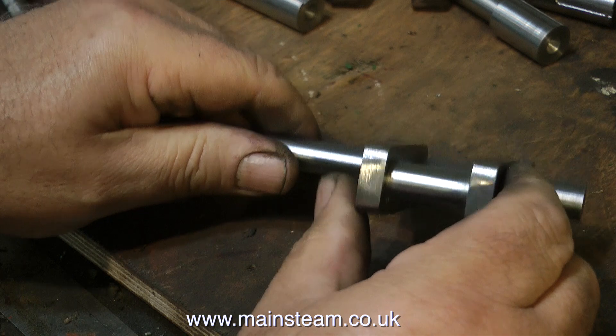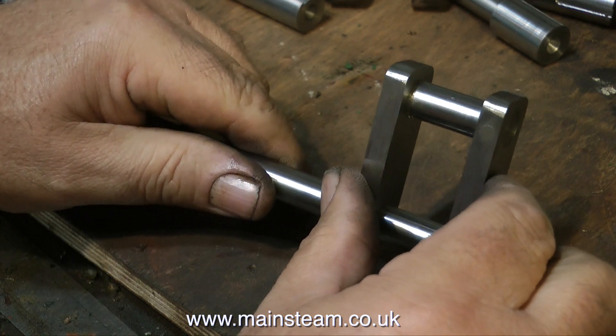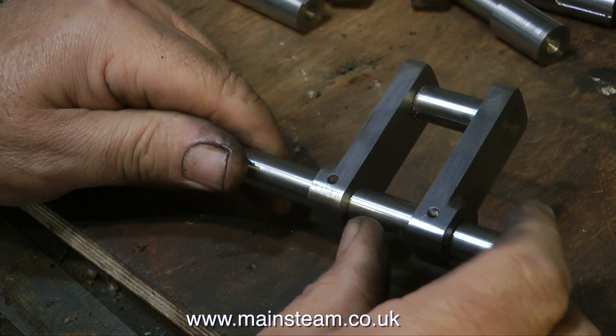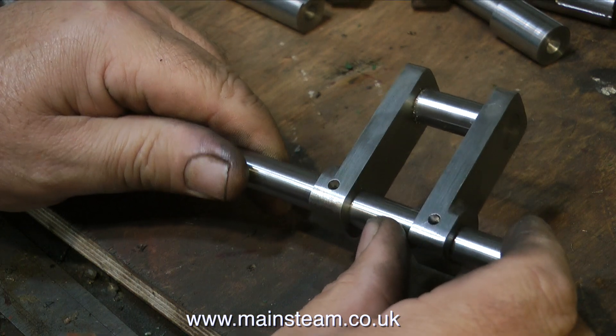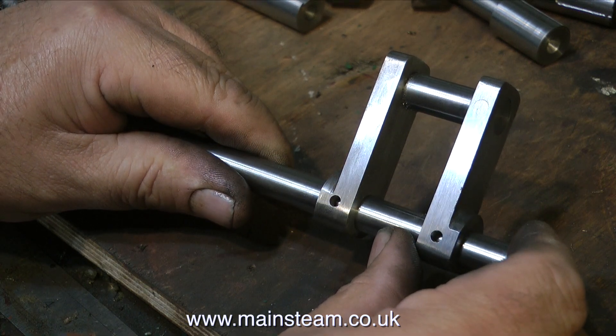If the diameter of the main shaft was the same all the way down, then it would be simple. You just make a shaft that goes through the crank web, is locked tight and in place and pinned, and then you cut out the centre section where my thumb is — instant crankshaft. But no, this one had to be difficult.